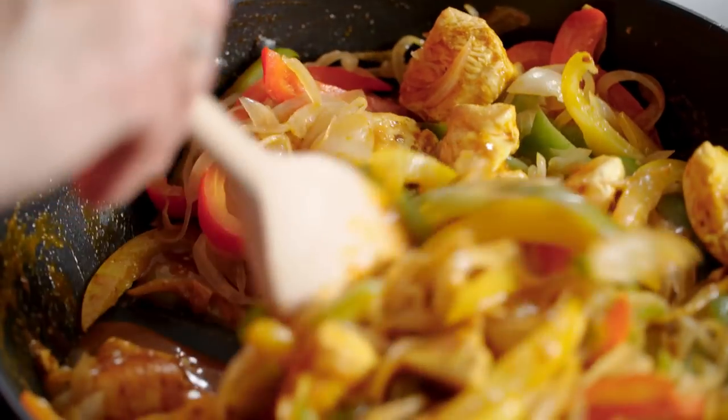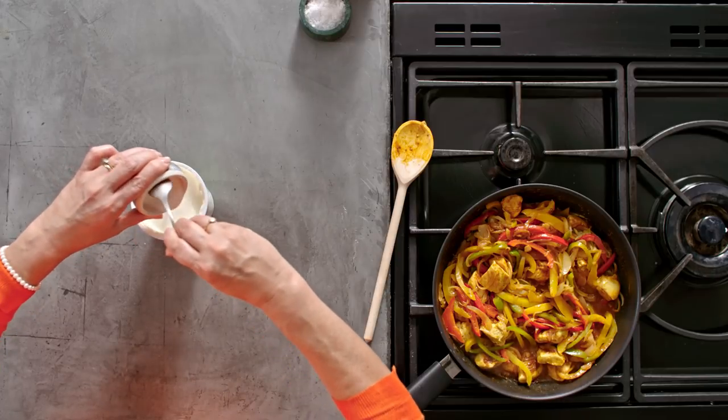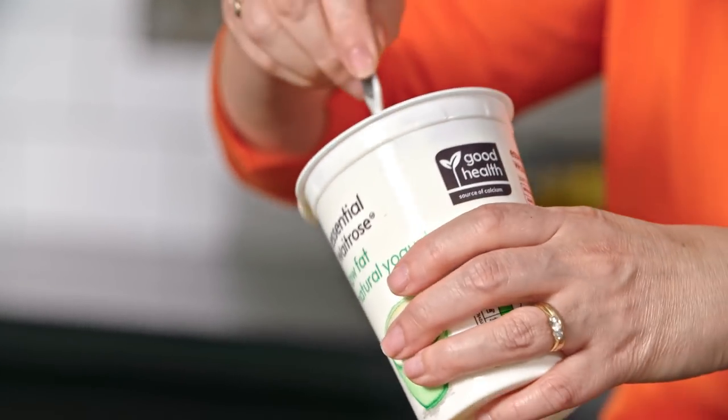It's already starting to smell really good. Now I'm going to be adding some low-fat natural yoghurt. You could use full fat if you wanted, but don't use 0% otherwise it might curdle. Here I've just dissolved some corn flour in a little bit of water. I'm going to add that into the yoghurt and that's going to help stabilise it so that it doesn't split as it warms. And then just tip the mixture into the pan.